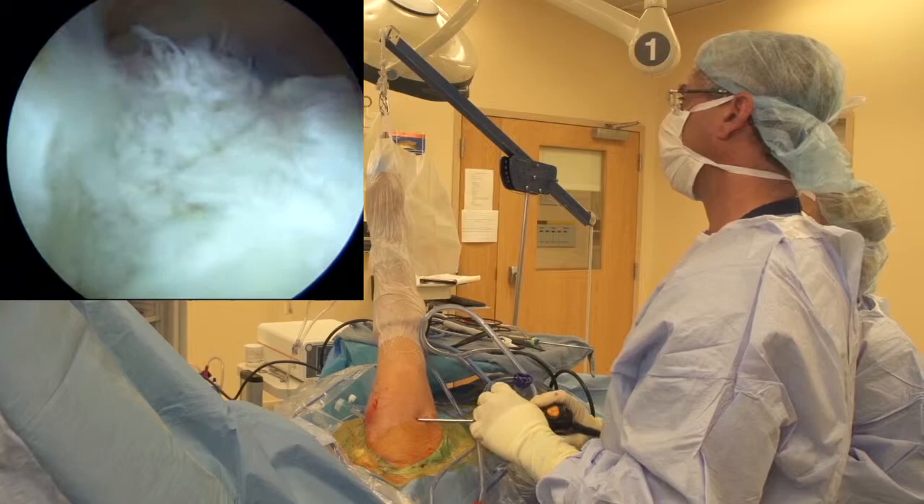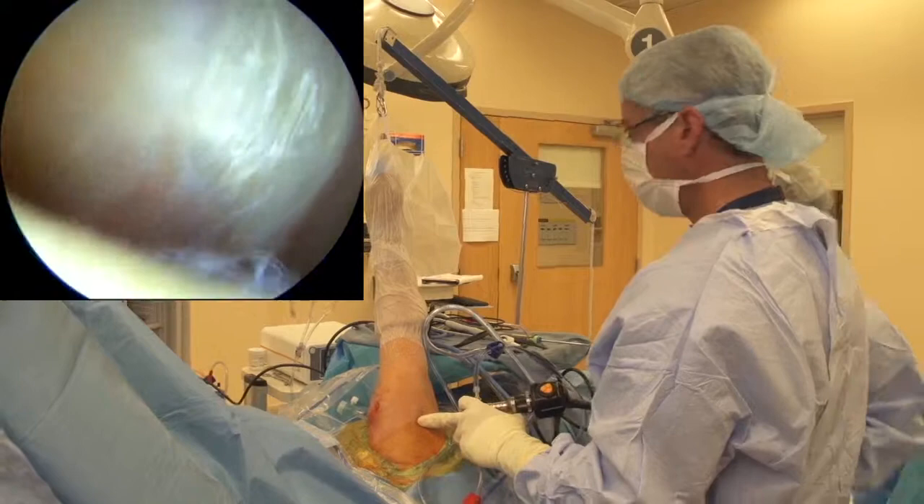Nice, broad, thick tendon - so this should be a really good repair. We're going to hopefully get a very stable construct associated with this.